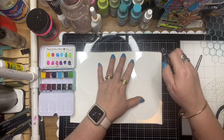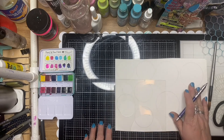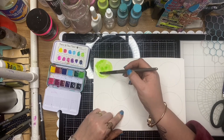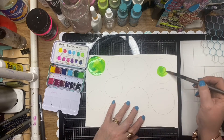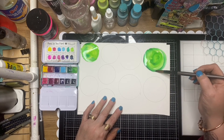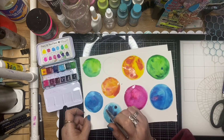Here I've got the circular stencil from ScrapFX and I'm just tracing out some circle shapes onto some watercolor cardstock. I've been heavily influenced by all the photo challenges happening at the moment, seeing lots of people doing amazing stuff making little elements to stick to their art journal pages and mixed-media work. This is one I've seen quite often — little watercolor circles that are cut out and made into collage fodder, so I thought I would try a few to add to my project today.